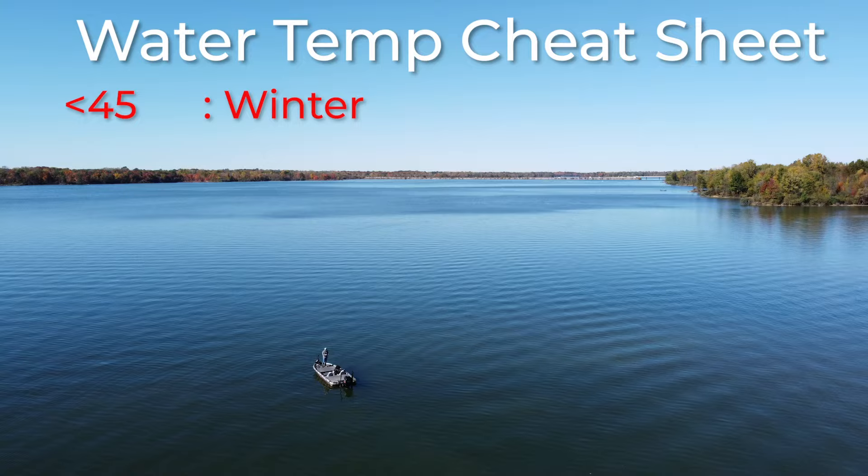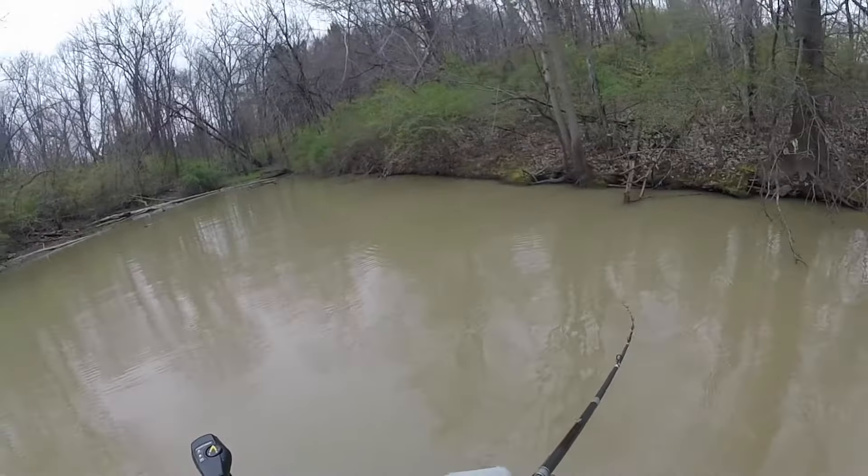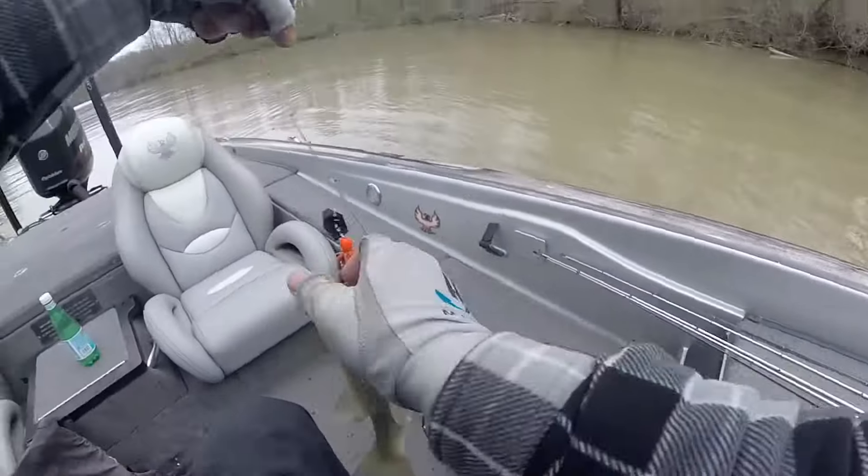Once you start getting into the spring and that water temperature starts getting a little bit warmer, you're going to hit that 45 to 47 degree mark. From about 46-47 degrees on up to 60 degrees, that's going to be your pre-spawn timeframe for bass fishing. This is an awesome time of year where bass are biting very heavily and you have a lot of bass moving shallow — they're really easy to catch. This is a great time of year to fish chatterbaits, spinnerbaits, and crankbaits, focusing on shallow water.